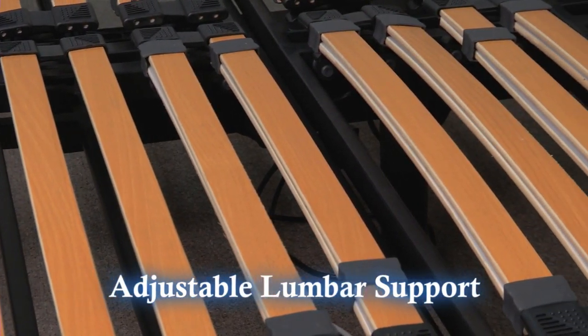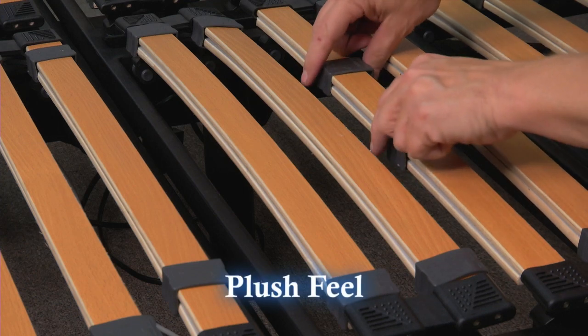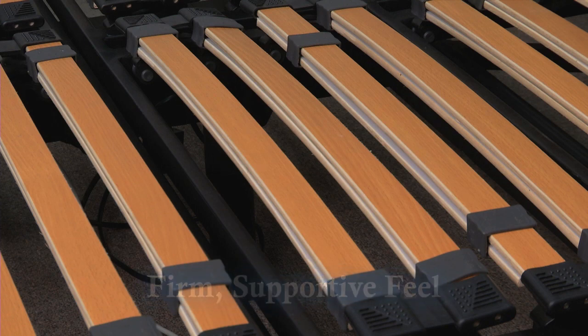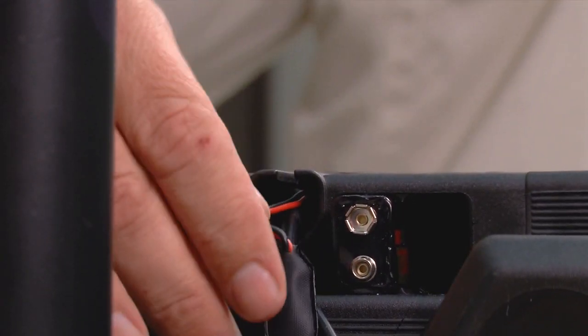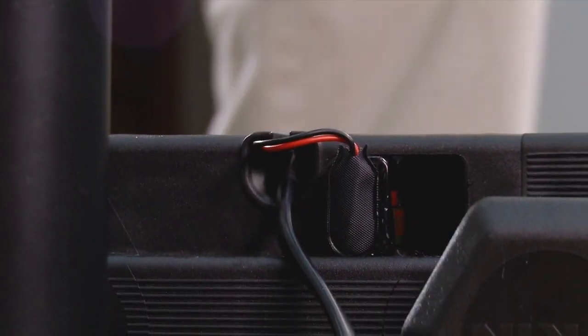Adjusting the support is simple. Just move the sliders closer together for a more plush feel, or move them farther apart for a firmer and more supportive feel. The frame is equipped with a 9-volt battery backup, which will allow the frame to be lowered flat one time in case of a power outage.